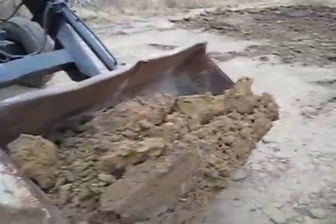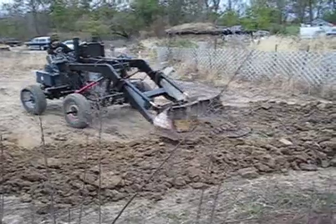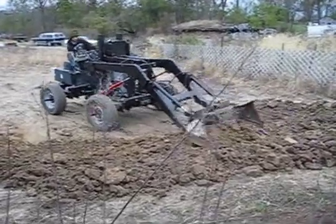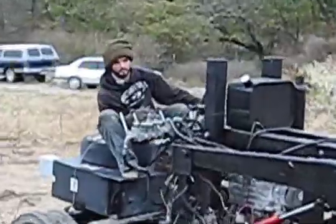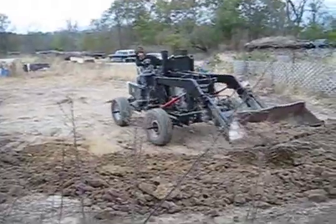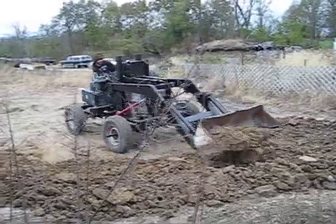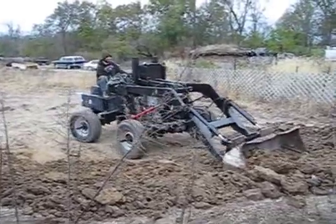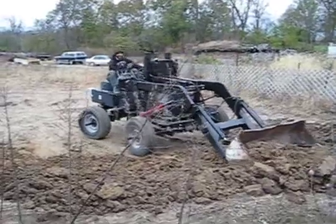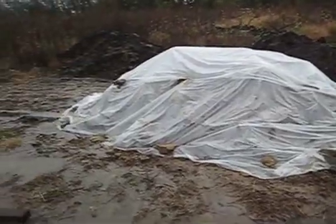I learned to do scoops as big as this — takes a little practice. We dug about five tons, then it started raining. Trying to cover the site with plastic.